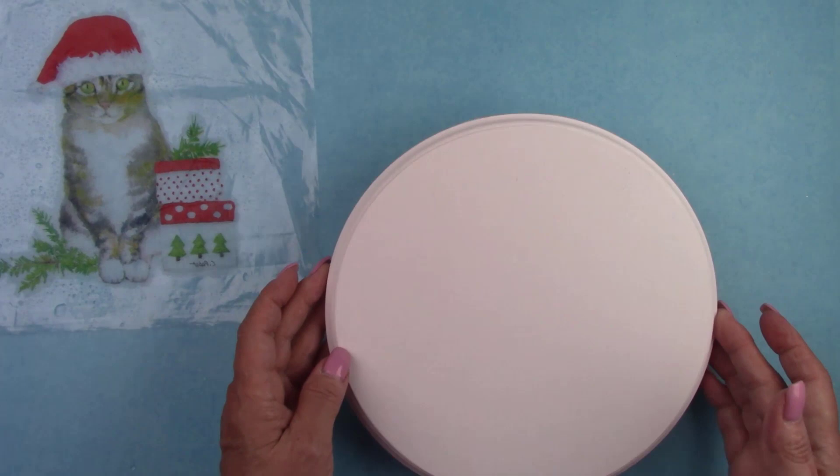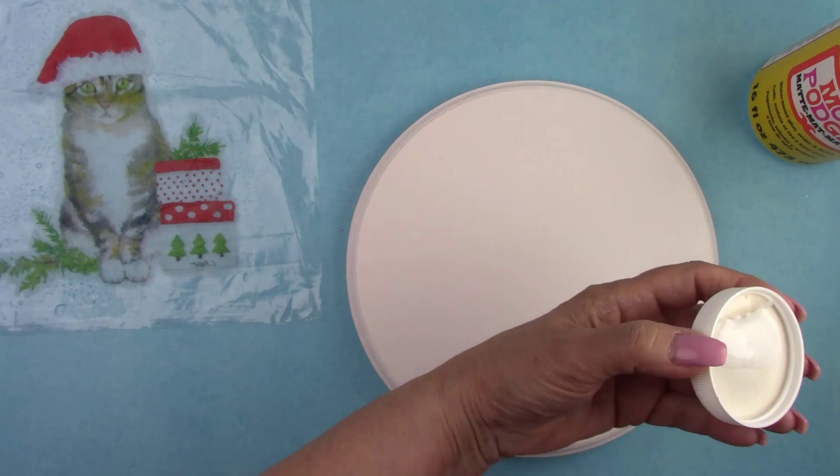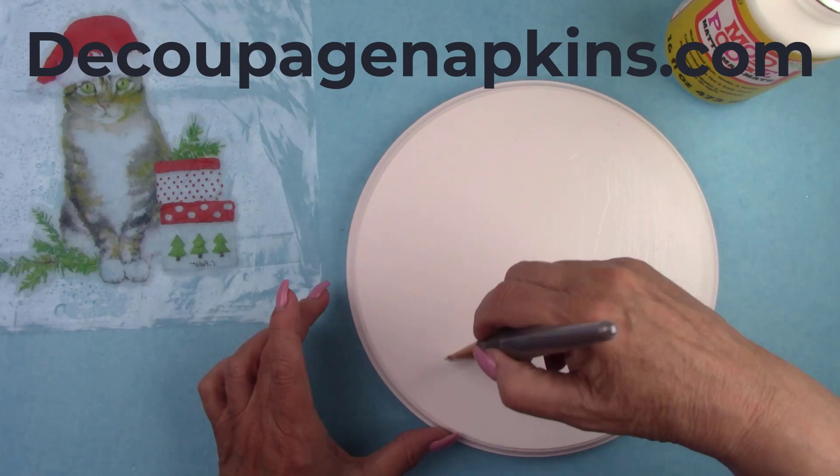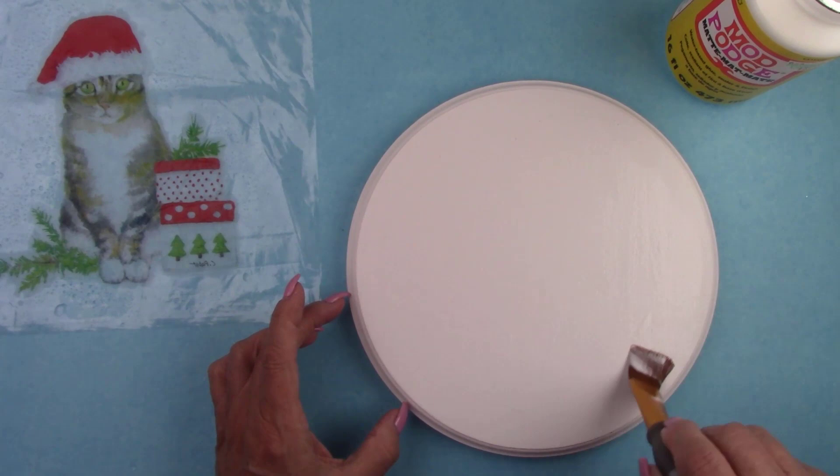I'm coating the painted plaque with some Mod Podge — you can use any decoupage glue of your choice. DecoupageNapkins.com has some really nice decoupage gel by Redesign that I'm anxious to try. If any of you have tried it or plan on trying it, let me know — I'd love to hear from you. I'll include the link in my description box, along with all my other supply links, just in case you want to try it.